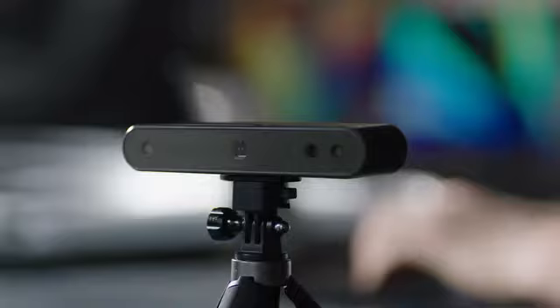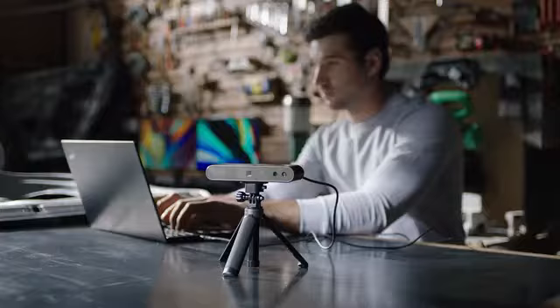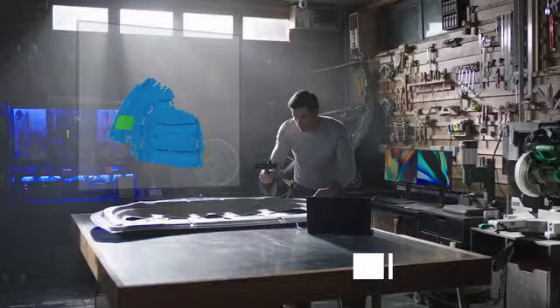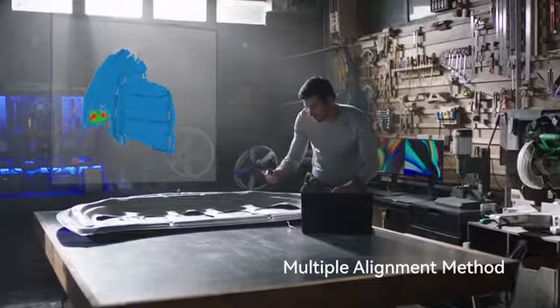We are using a new generation of microstructured light technology sensors. The hardware has been optimized and the scanning accuracy is now up to 0.1 mm. The Pop2 3D Scanner supports shape, marker point, and color feature alignment.